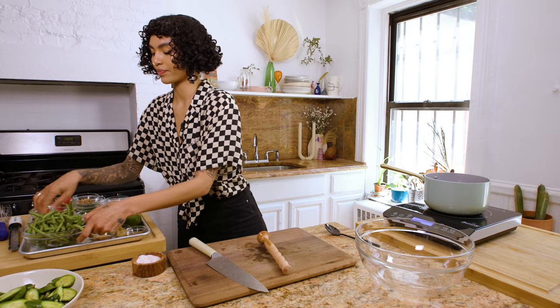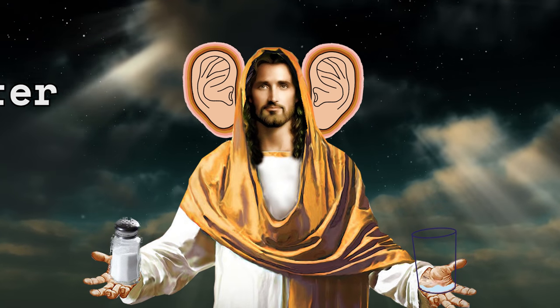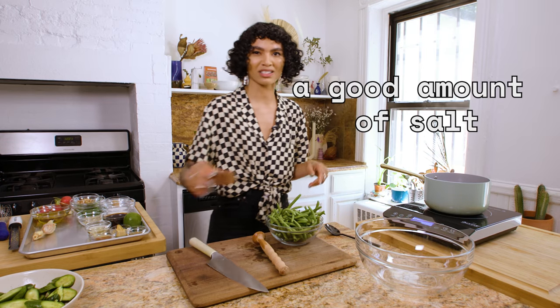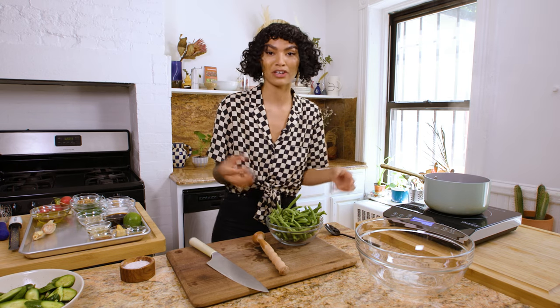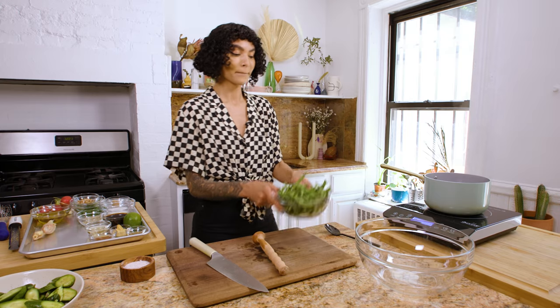Now the green beans. We've got some salted boiling water. Please, please salt the water — and I mean a good amount of salt. What the salt is going to do: it's going to make your green beans taste better, number one. But it's also going to keep your green beans nice and green.